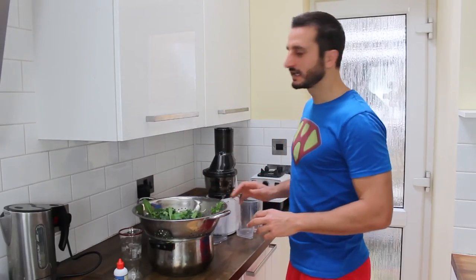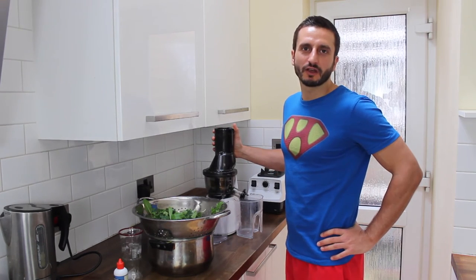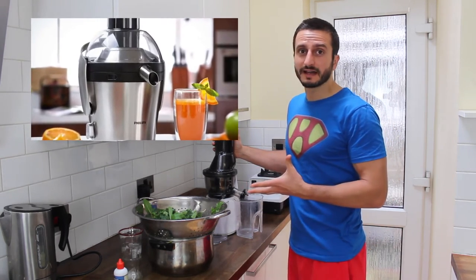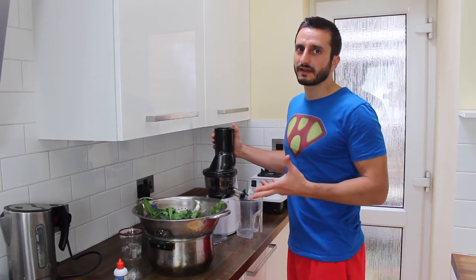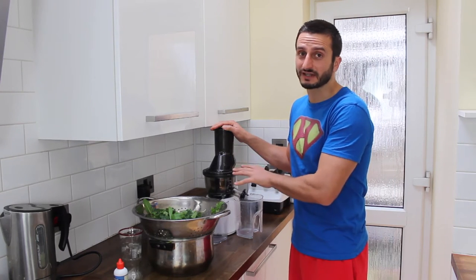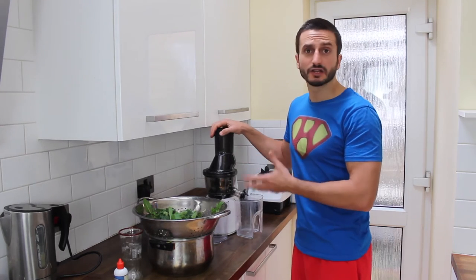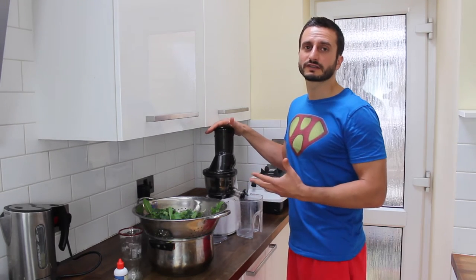Here we are in front of my juicer. This is a cold pressed juicer which I only bought about 6 months ago. For the first 4 years of my juicing I was just using a centrifugal one. There are different types of juicers — centrifugal tend to be a bit quicker, maybe a little bit noisier, and they tend to not extract as many nutrients. They also tend to separate a little bit faster and don't keep as long.